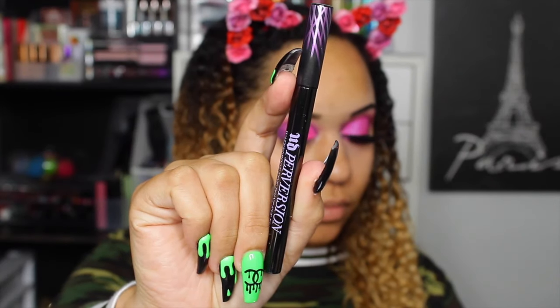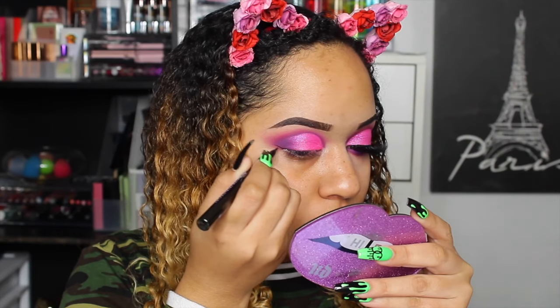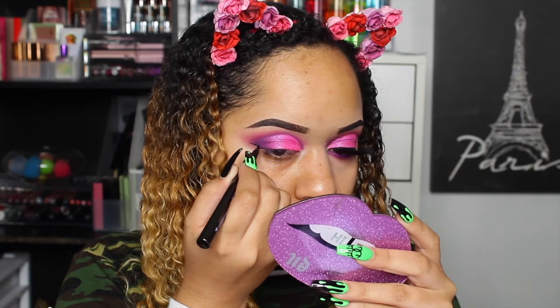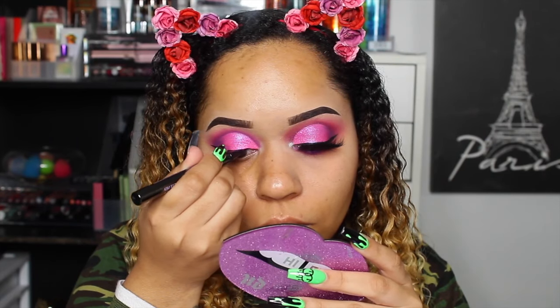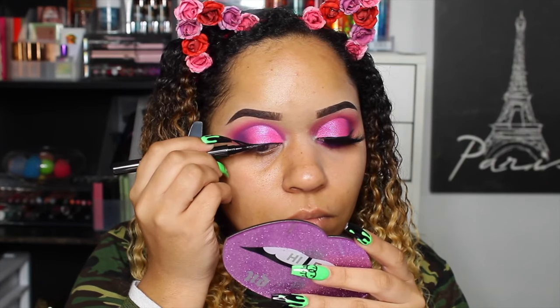Then we're going to get that wing with my favorite liner — the Urban Decay Perversion eye pen. It is waterproof, very black, does not dry out, and you can get the best wing with it. It's one of those brush tips — not a felt tip, it's actually a brush tip. This liner is so worth it.